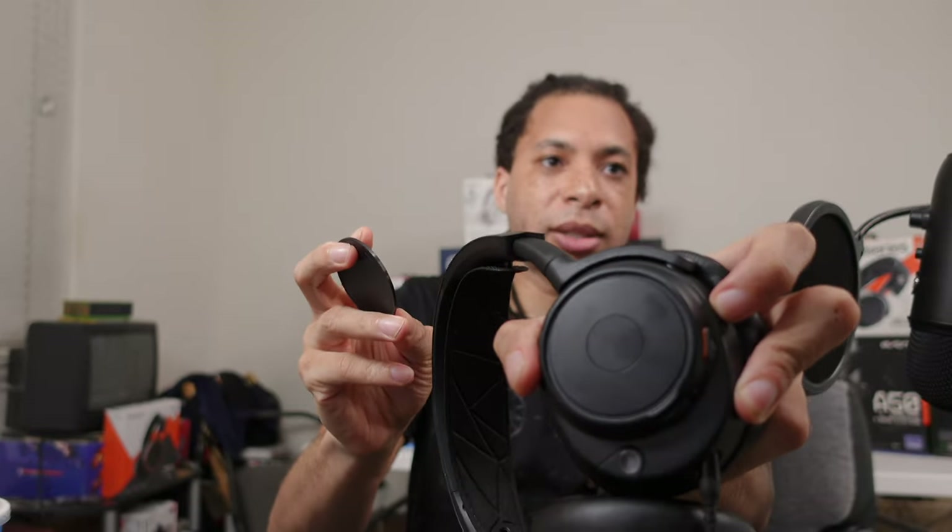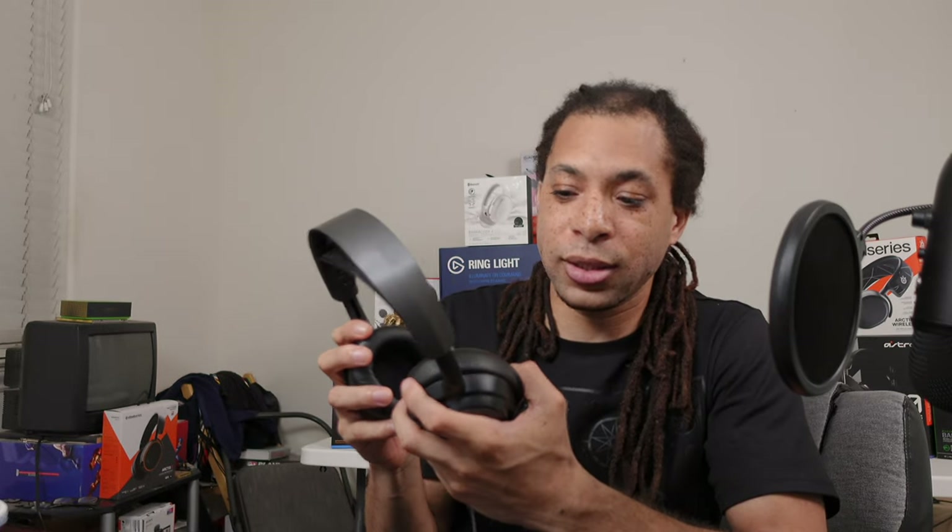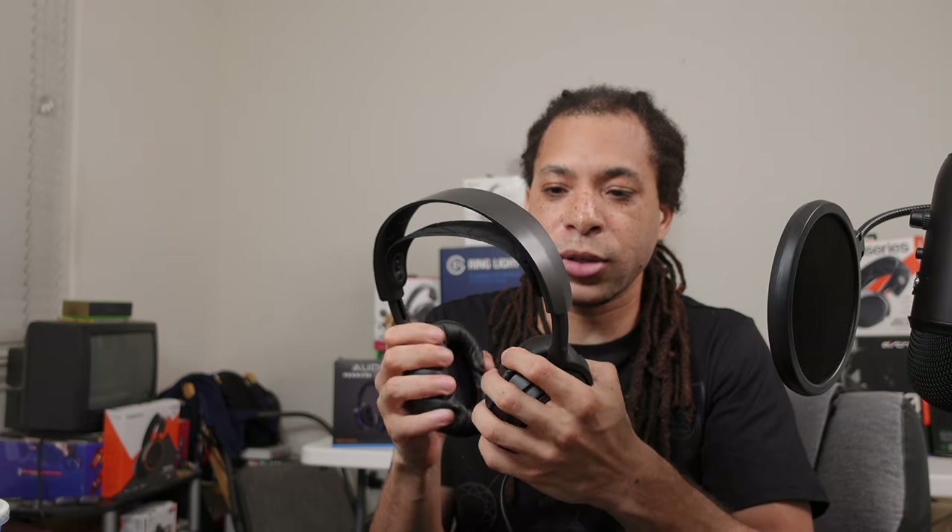The speaker plates are detachable — I think that might be a holdover from the wireless version, which I believe has a USB port inside them. You can take them off just for fun I guess, because as I showed it's completely closed inside — you're not going to make this an open-back headset. It's just something else you can lose. I don't really have any complaints overall. I'd rate comfort a B+ or A minus — I don't really like this headband, but I do like the faux leather cushions. I'm really glad to see SteelSeries stepping things up as far as comfort, and honestly sound quality as well.